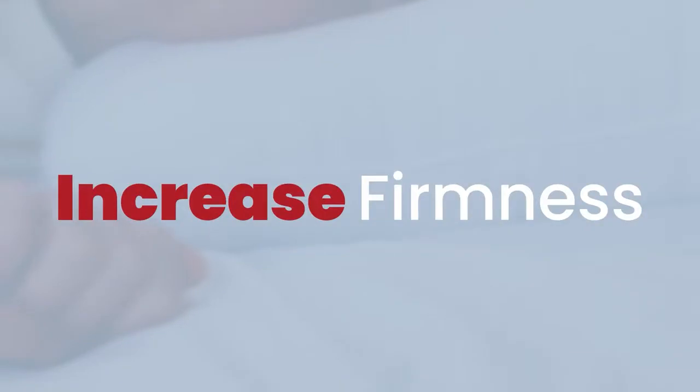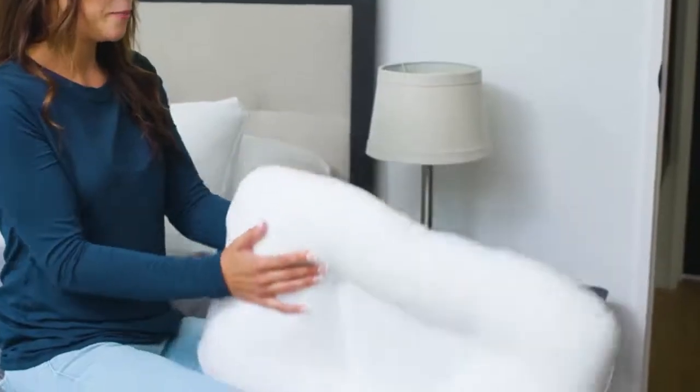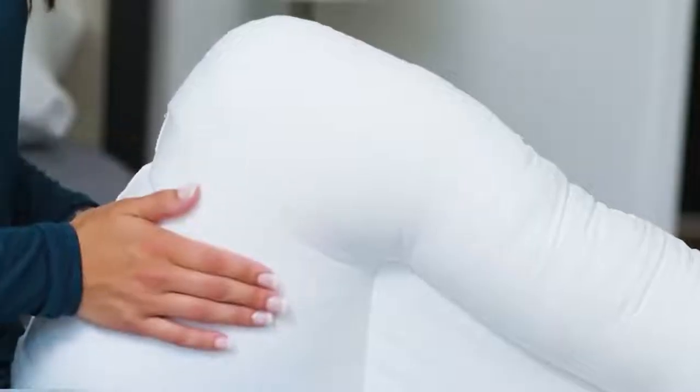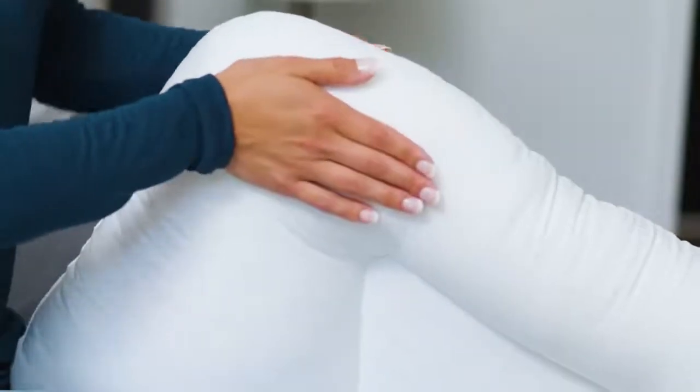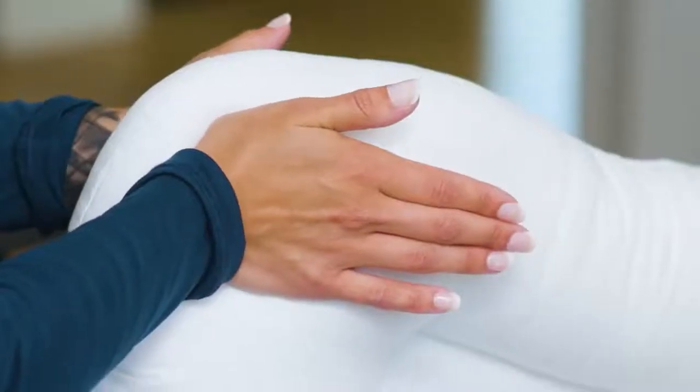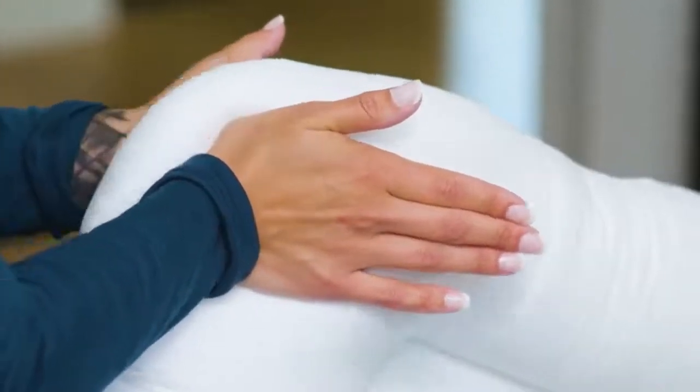To increase the firmness of the neck roll, start by holding the pillow upright using your legs to secure the pillow. Next, place your hands together on opposite sides of the neck roll near a corner. Start by pressing your palms together creating a V-shape with your hands.